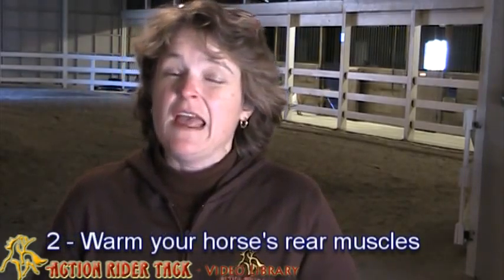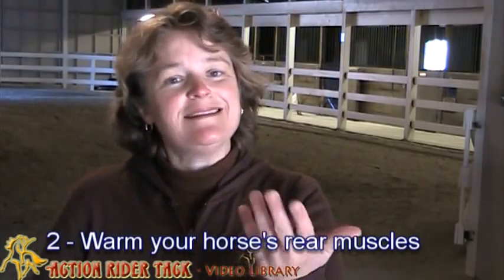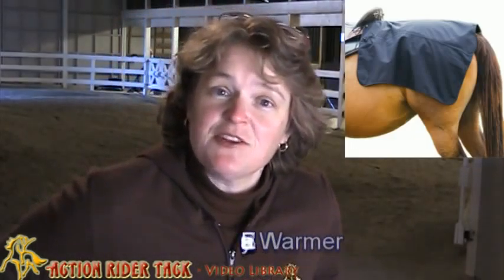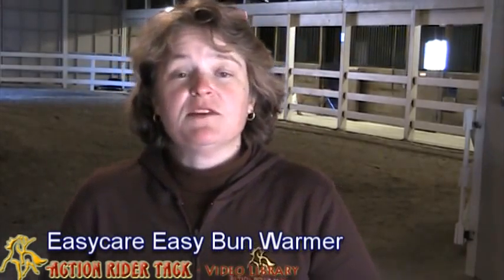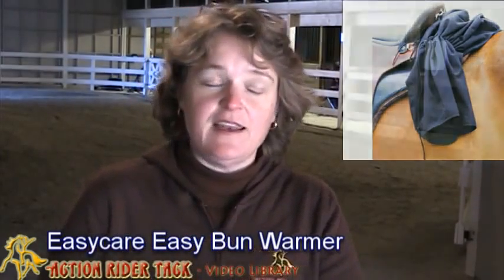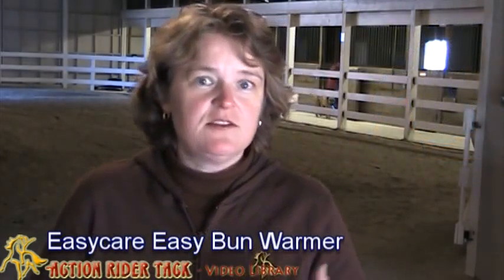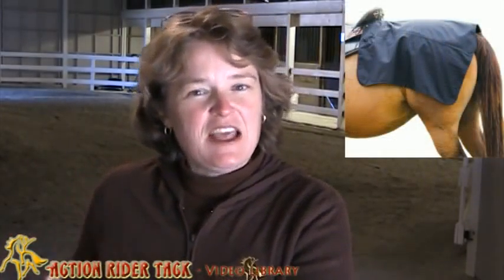The second thing to think about is the muscles in the rear of your horse. They are the strongest, most powerful muscles in your horse, and you can help to warm them up by using a blanket. Easy Care has a beautiful blanket called the Easy Care Bun Warmer. It attaches on the back of your saddle and lays right on his haunches, allowing his muscles to warm up even quicker. It rolls up very nice and tight, and if you take a break and it's still cold outside, you can roll it back out to keep those muscles warm. This is also great for rides when you have a vet check, keeping those muscles warm.